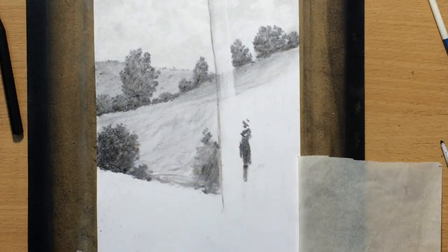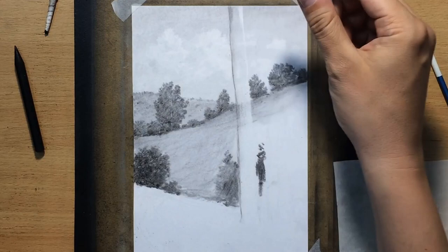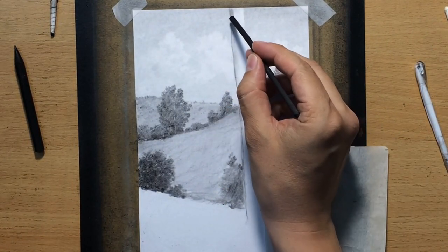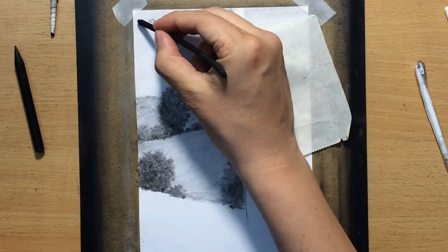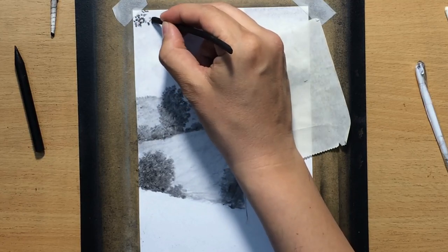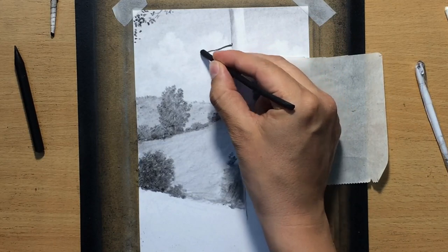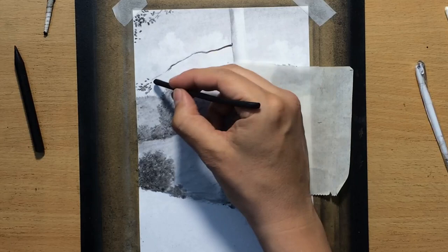I used a pencil eraser to draw some indications of tree trunks and added some more details on those hills in the distance. Now I'm cleaning up the lighter portion of the tree trunk and starting to add some foliage and branches. I'm going to do this in a combination of vine charcoal and charcoal pencils — the charcoal pencils I'm using are Morrison woodless charcoal pencils, though you can use any brand.